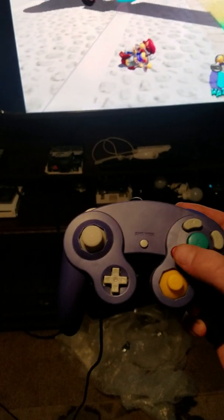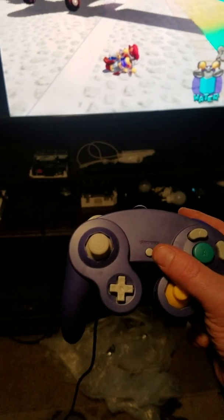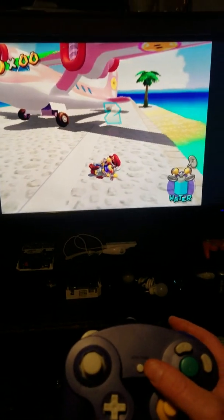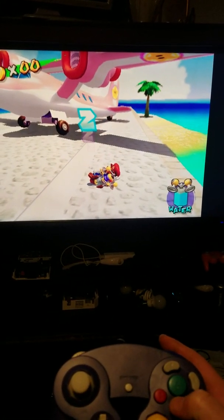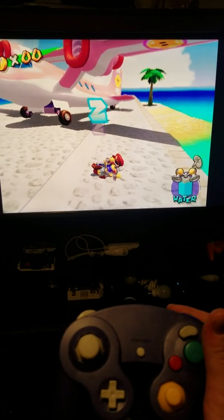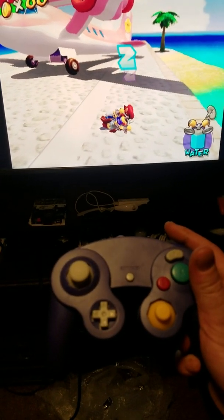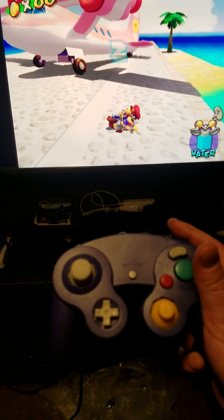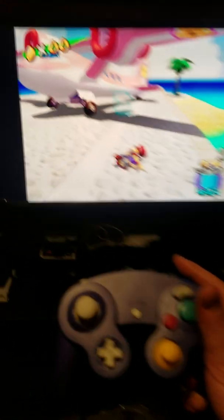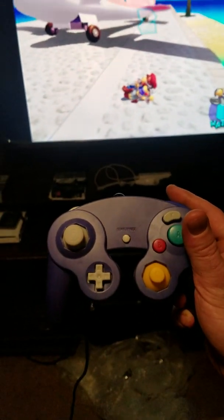To go over it again: the start button is mapped for start and select, or you won't be able to select anything — especially in Smash Bros., that would make you mad. A and B are switched. Y goes to R1, R goes to R2, and Z goes to R3. The left trigger goes nowhere. That is how you map a GameCube controller for RetroArch to get it to work.